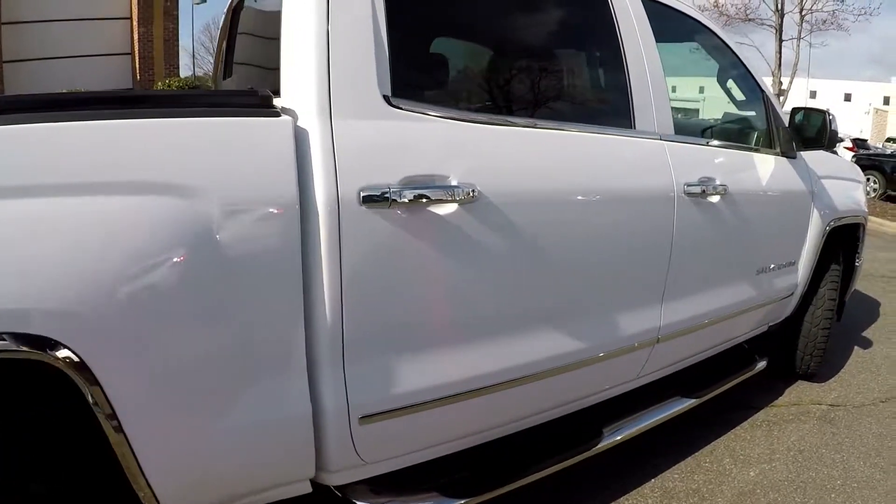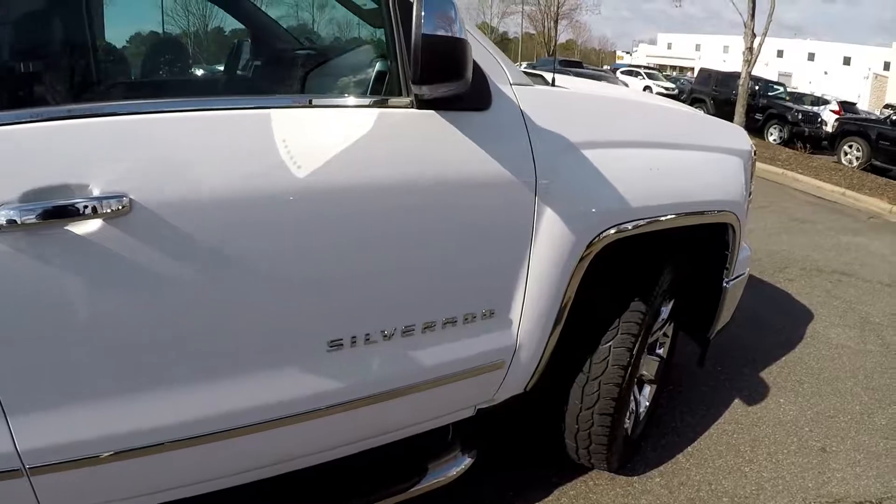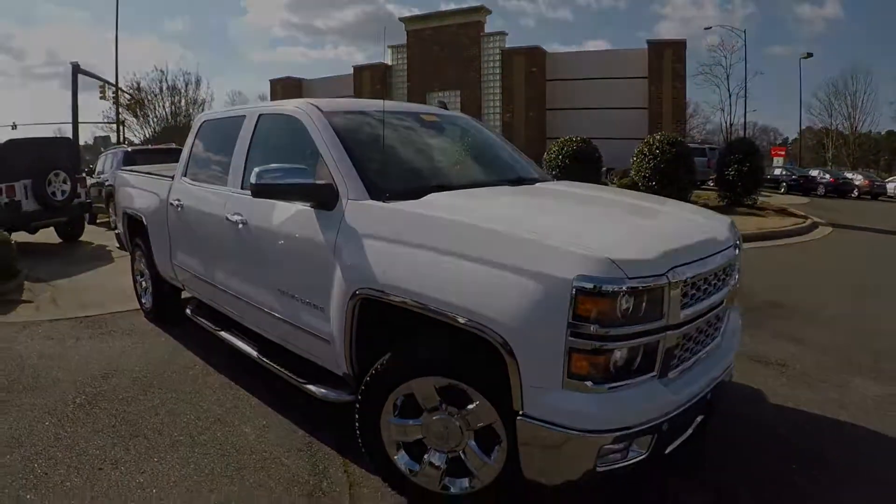A lot of chrome on this truck — really sets the white off. Looks really nice. Well-maintained Silverado.